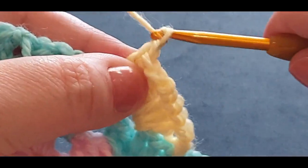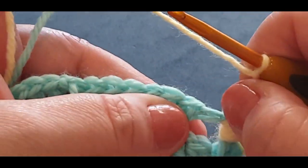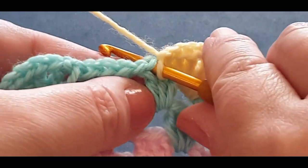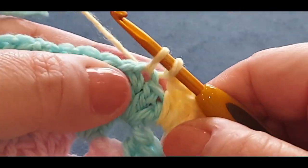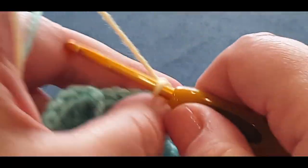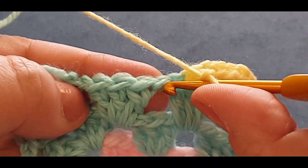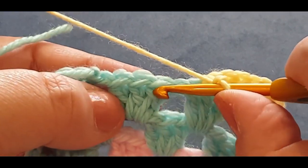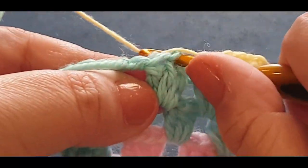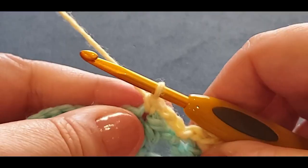Chain one. Now we're going to go back three — that stitch counts as one, so one, two, jump into your third stitch with a slip stitch, just pulling a loop through like so. Then you're chaining one and two, and you're going to count three over — but that chain is a stitch, that's one, two — and right in that middle stitch is your third one. So you're popping a single crochet in that middle stitch. That's how your work should look.